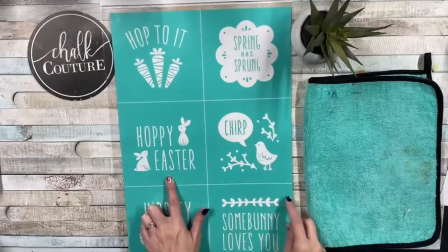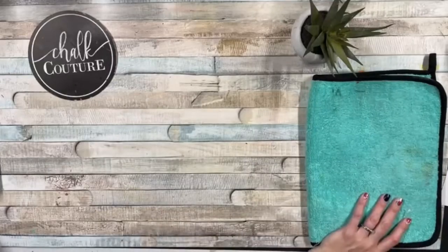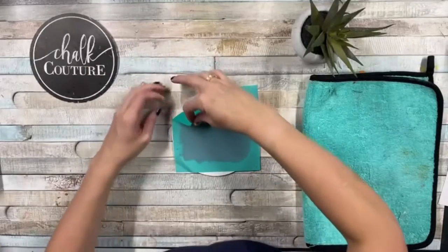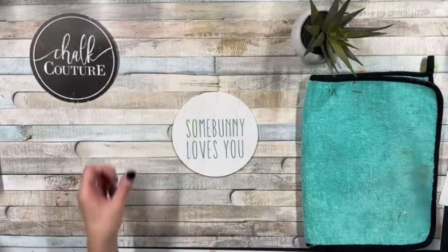I love this hippity hop reusable silkscreen transfer because there are six different designs that you can use. We're going to put one on our simple shapes — this comes in a four pack with rounds and squares. I'm fuzzing it and using our dusky blue, my favorite new en vogue color, to place it on the simple shape. Look how cute this is.